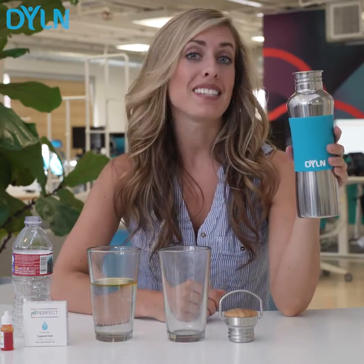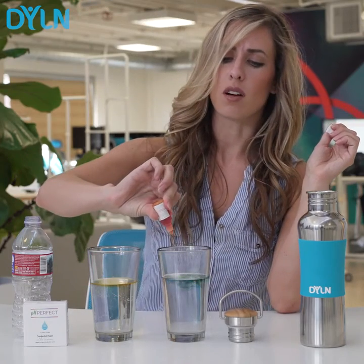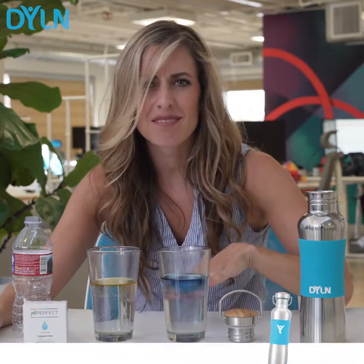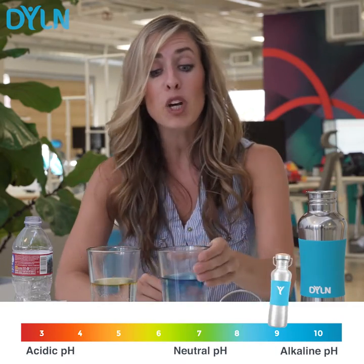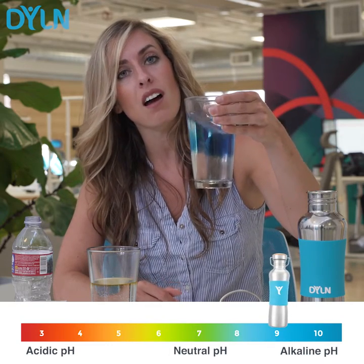Now we're going to take our Dillon water — same pH test. If you know anything about pH, this is really good. They say mellow yellow — yellow is bad, don't eat the snow, all that stuff. But blue is what we're looking for when it comes to good alkaline water. That's it.